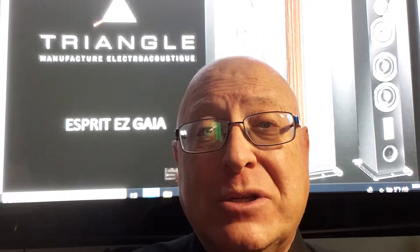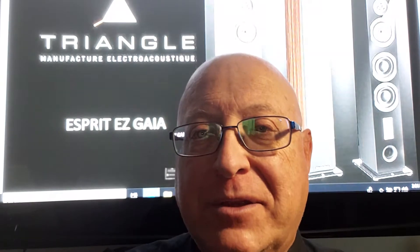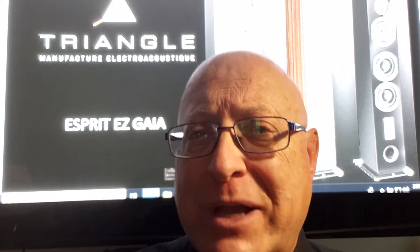This horn-loaded lens has a wonderful titanium dome that is inserted inside the horn-load and uses a phase plug to help give you much better stereo imaging. This creates wonderful detail in your music with extremely good presence.